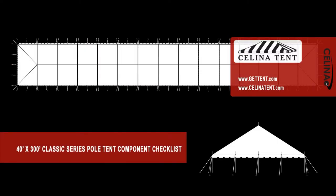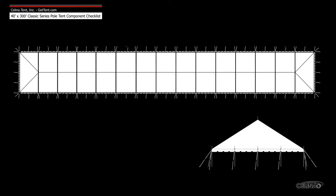This is an overview of the components required to set up a 40 foot by 300 foot classic pole tent from Solana Tent. This tool may be used to measure and compare existing pole components to ensure compatibility.